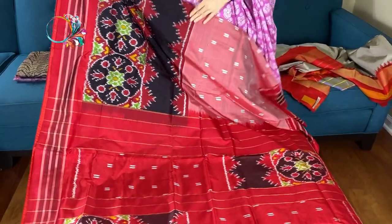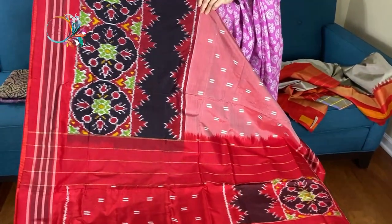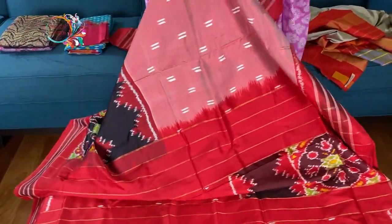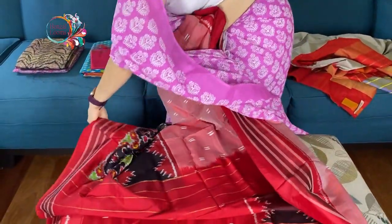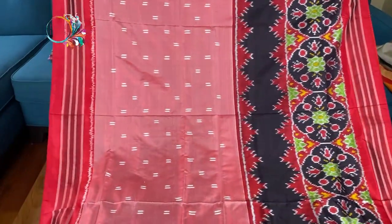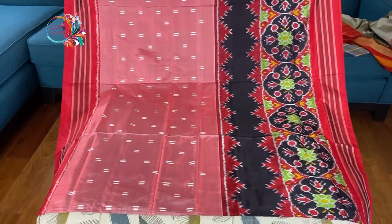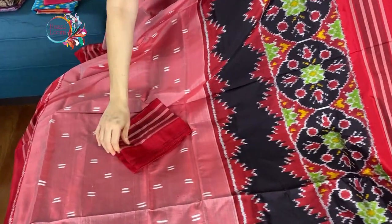And this is the lower border — it's almost up to the knee. It's a white border. And this is the top border. Look at this saree, how beautiful it is. It's a pure double ikkat, and this is the blouse piece for this saree.